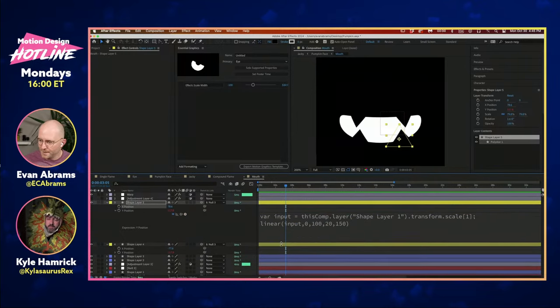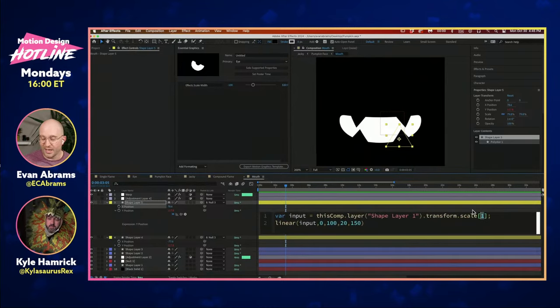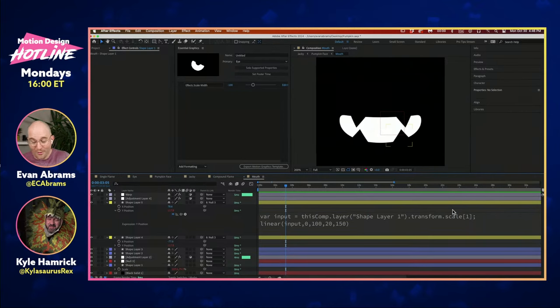The bottom row of teeth — their Y position. I've separated the X and Y because there won't be any horizontal change to the teeth, but the vertical change is another linear expression calling up the Y component of the scale. You can do that by pick-whipping to a specific part of the scale — not to the scale as a whole, but to a specific dimension. You'll see it turned yellow. Our scale is going to go from zero to a hundred and the results should be something like 20 to 115, dialing in how big and small the teeth get.